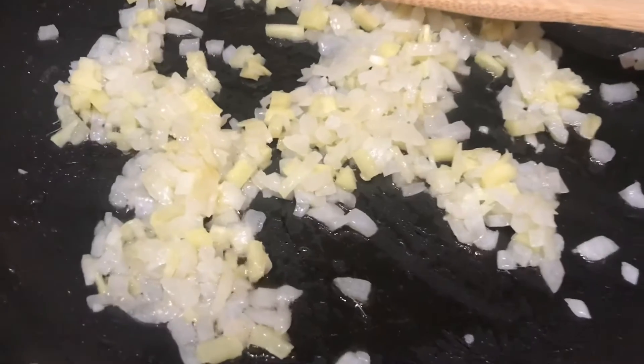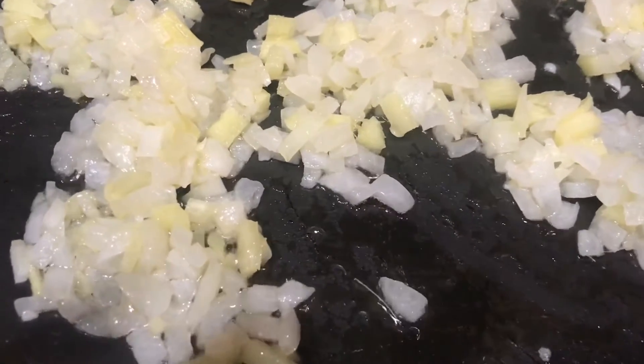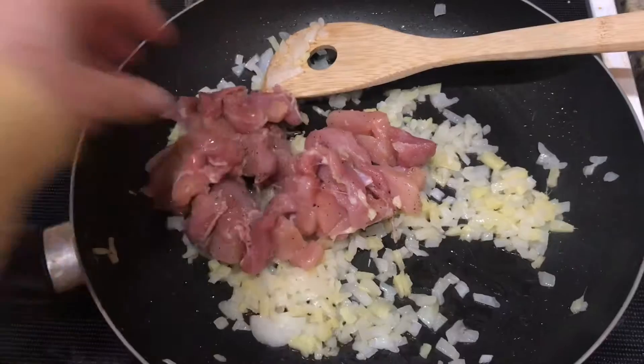Now the onion mixture is ready — it has caramelized and is so fragrant, it smells delicious. Add the meat now and cook this for about five minutes.